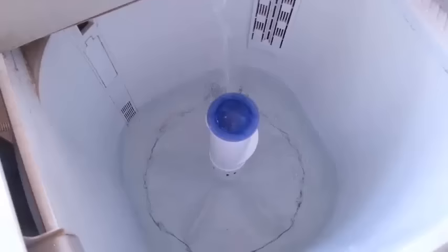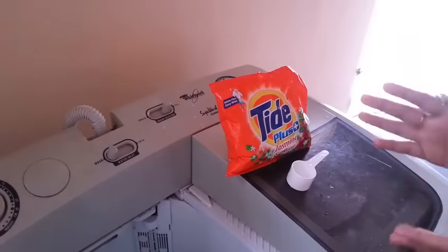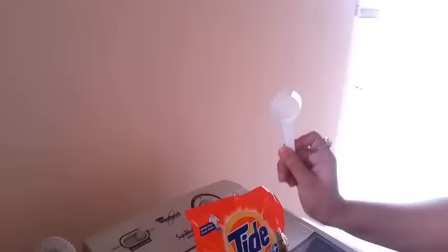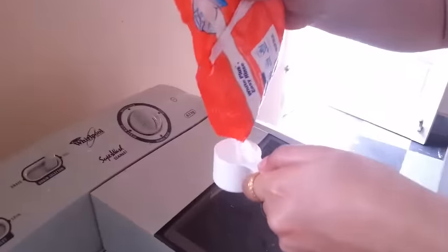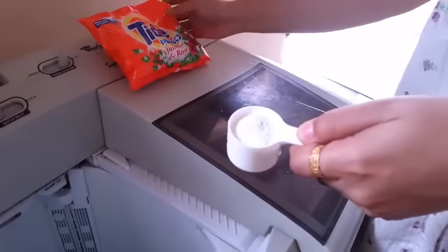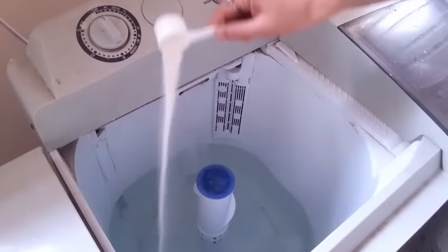Now I'm going to show you how to fill it and then put the detergent. Now it's time to add some washing powder. Depending on the quantity of clothes — we are going to wash about 5-6 clothes — one big spoon is enough. I generally use Tide. Here I fill it. As you can see the quantity, as the water is filling inside this tub, just spread the detergent around.